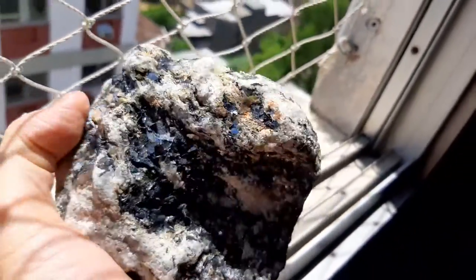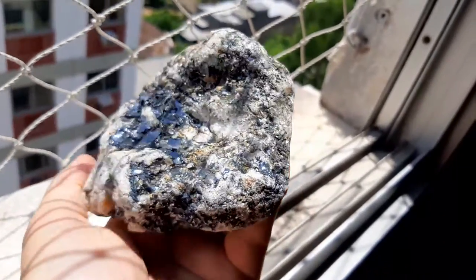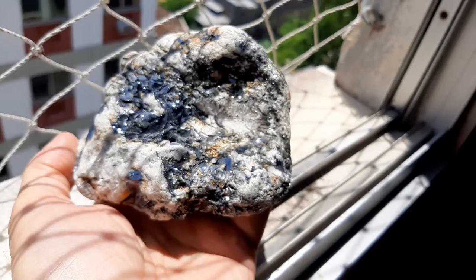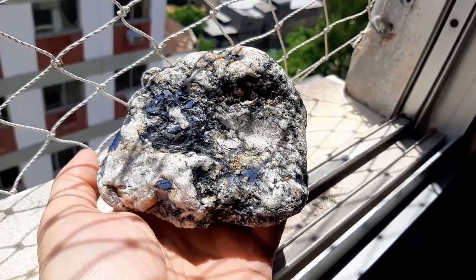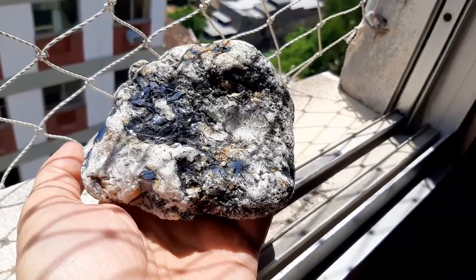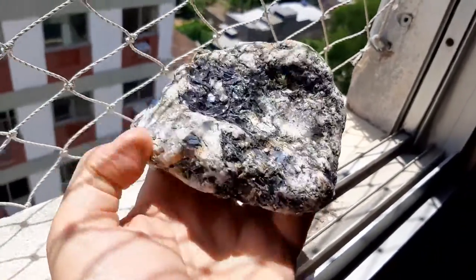There you see. Now in real life this is really sparkly — I hope the video captures that. This specimen is 1.3 kilos or 2.9 pounds. It's four and three quarters by three and seven eighths by two and a quarter inches in measurements.